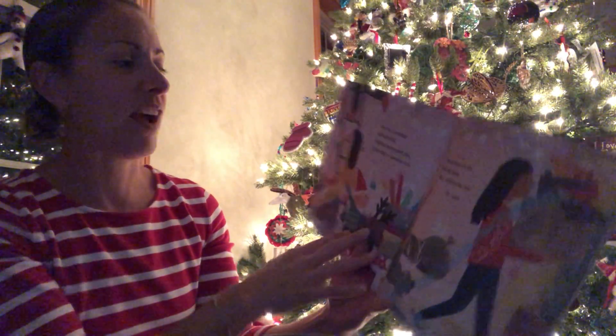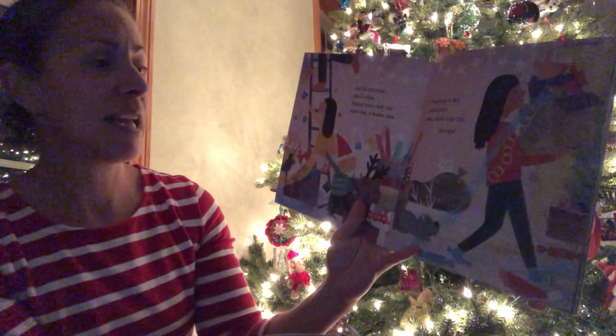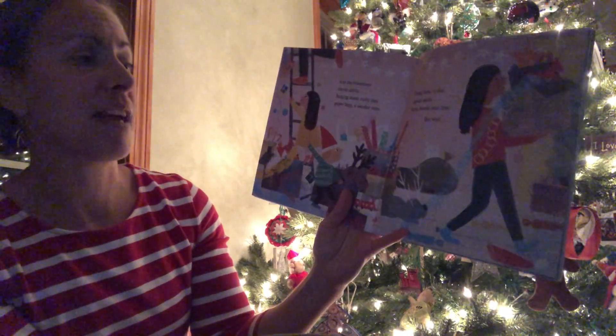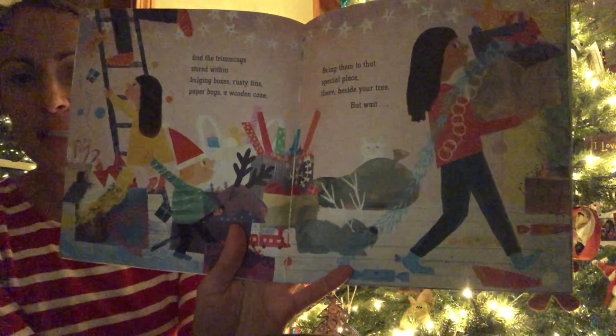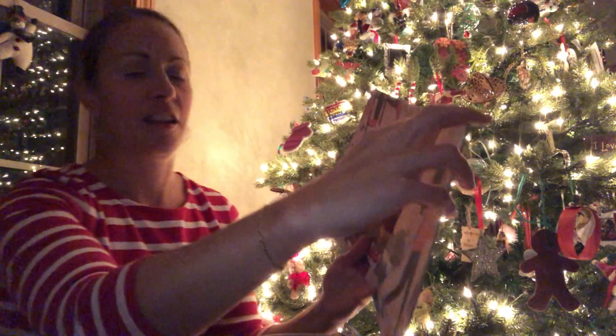Then find the trimmings stored within bulging boxes, rusty tins, paper bags, a wooden case. Bring them to that special place there beside your tree. They are all working together. I love the chain links that they have. I'll show you a few of the special things on my tree after.